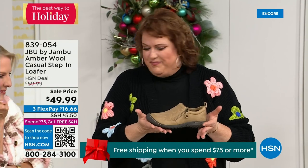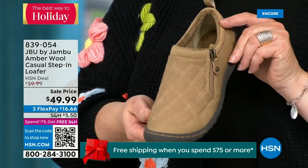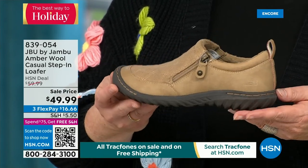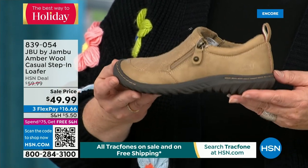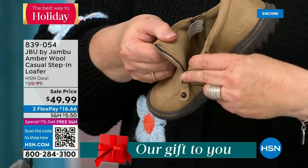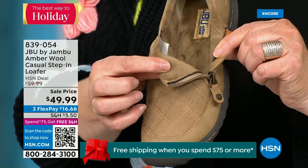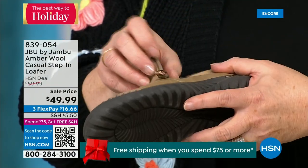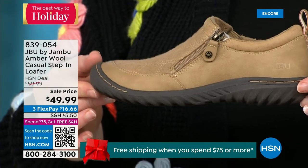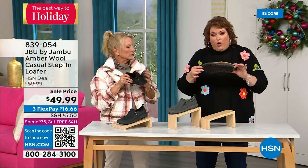This style of shoe is really the ambassador to the Jambu line — it started the line and keeps you coming back again and again. This style was the first I ever tried with Jambu and it made me fall in love because it's the simplest loafer you could ever wear. It has a side zipper so it makes it even easier to put on. The micro terry on the inside is super soft. There's a reason why we do this at Jambu — you don't have to wear socks if you don't choose to.